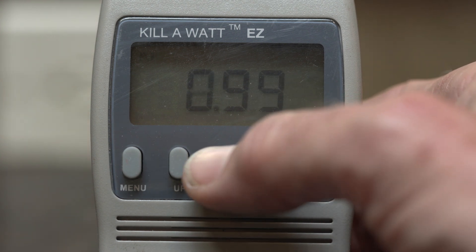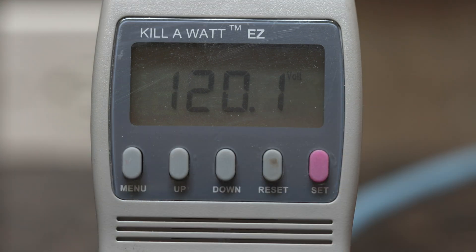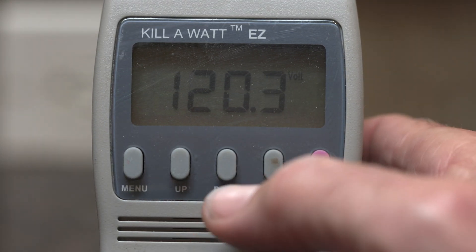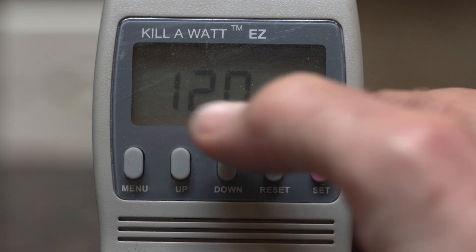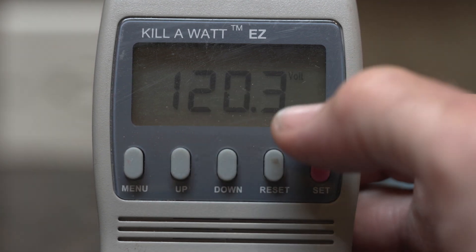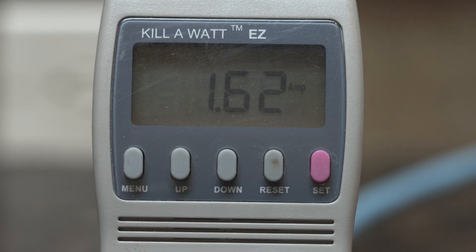This is the VA, this is the Hertz, and this is the power factor, which is a fascinating topic in and of itself. Now the compressor has just turned on, and one of the cool things about having voltage easily accessible is that you know instantly that with the compressor turning, there's no significant voltage drop. The current draw is 1.62 amps at the moment and that'll gradually slide down to about 1.3 amps as it approaches its steady state.